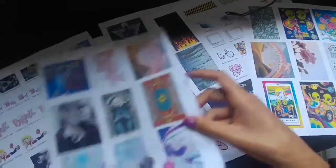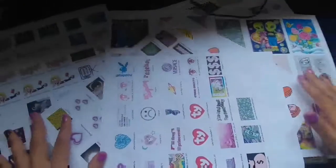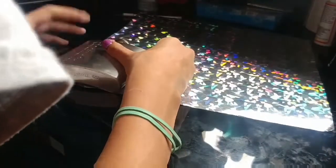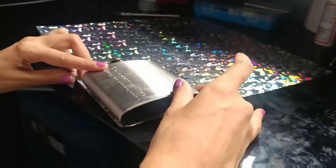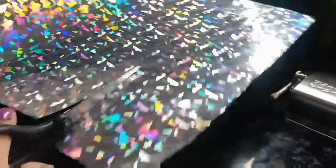First things first, cut out all the cute photos that you want to go on your flask. Now I'm putting my flask right up against the sticker paper, kind of measuring out where exactly I need to cut, making sure that it will fit all the way and wrap nicely around the flask.